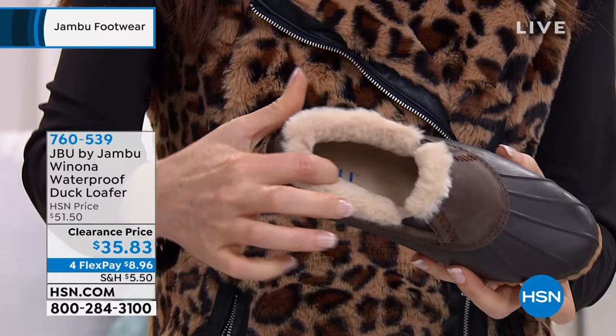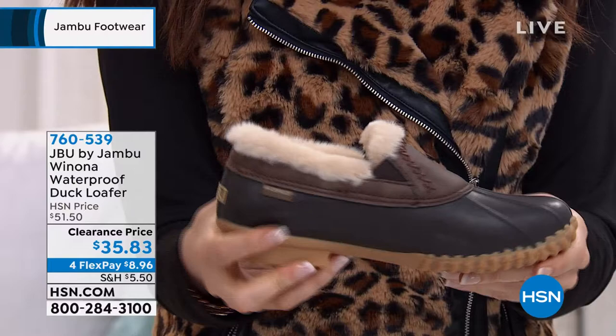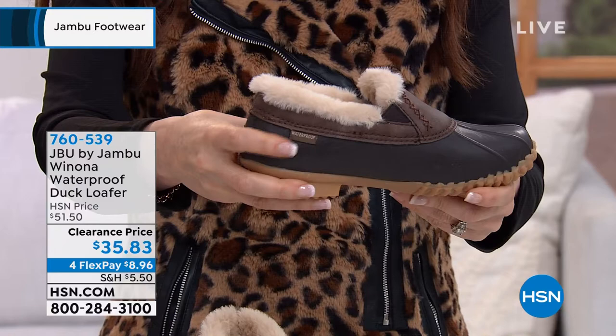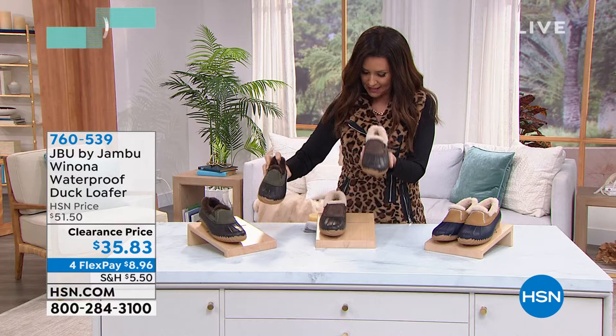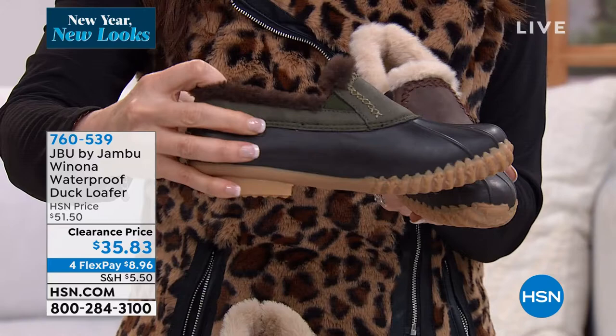Everything that touches your toes from Jambu is so soft. $35.83 — are you kidding me? For that waterproof look, medium widths only, size six through eleven, half sizes available. It's brand new this season. We've got three colors. This is your brown — even with the stitching. This is the dark brown. This is called army green, and it's got that chocolate covered faux fur.